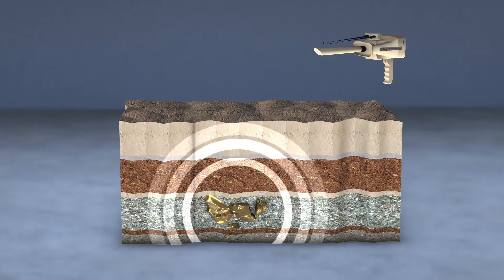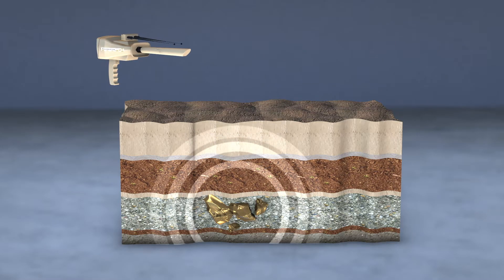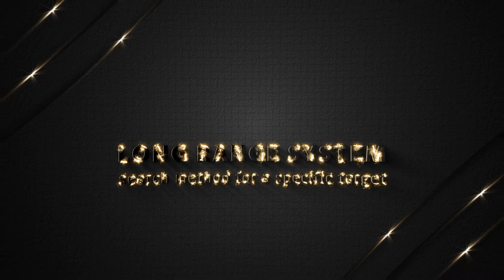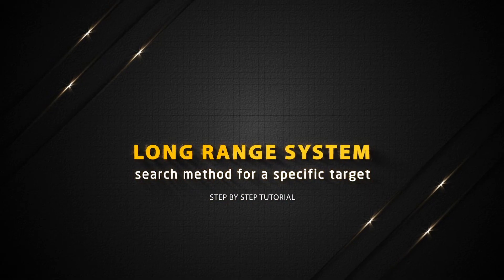After repeating the search process from several directions and making sure that the antennas point to the same target location every time. Long Range System search method for a specific target.